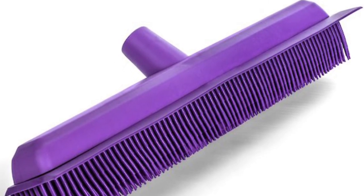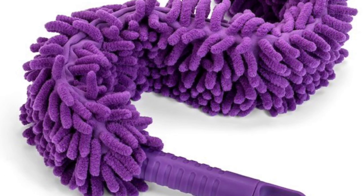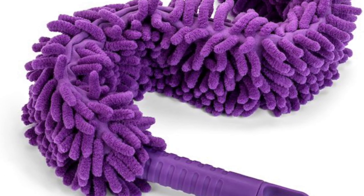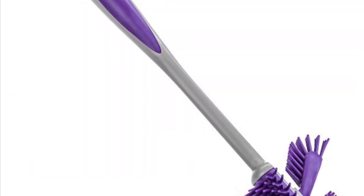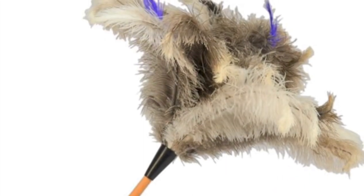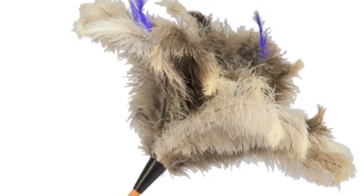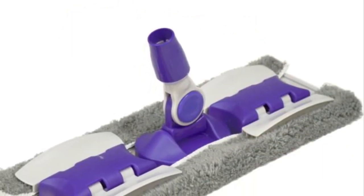The rubber broom head with its thousand mini bristles and the squeegee side. The multi-wand that is bendable. The Rubba Sweepa Best Toilet Brush on the planet. Let us not leave out the Fly Lady Premium Ostrich Feather Duster. All of these tools come in this package.